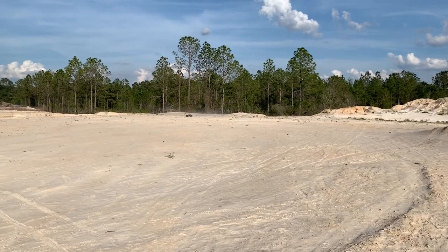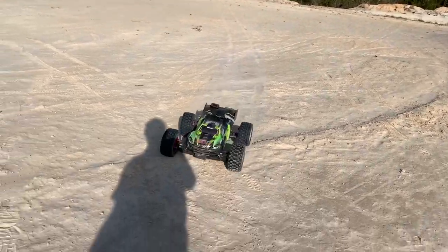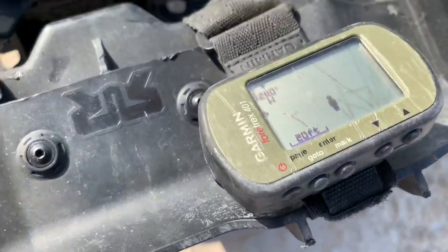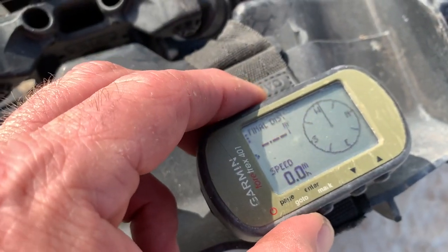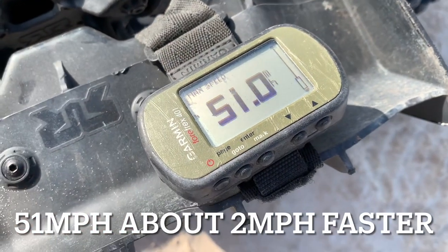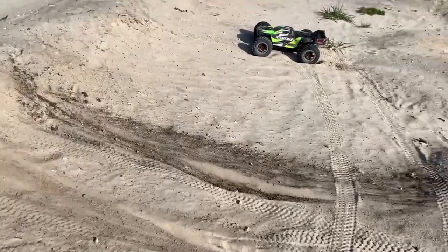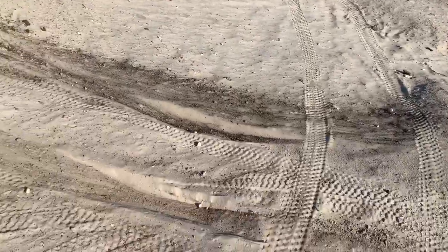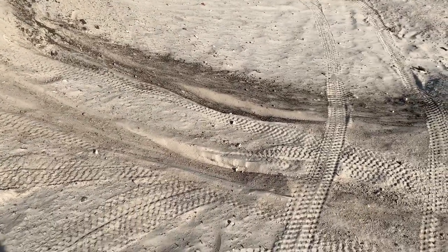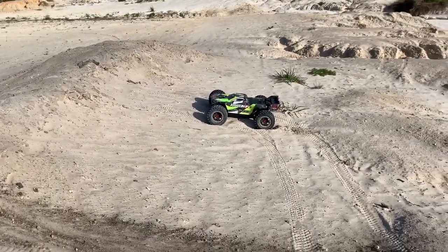Got a little crash there. Let's see if it got my speed — it did, at 51. For this part of the test, unfortunately I do have to use a different spot. As you guys saw, the first launch was good, the second launch was basically just spinning. I'm not sure what I can do here, but we're going to see what it's got.